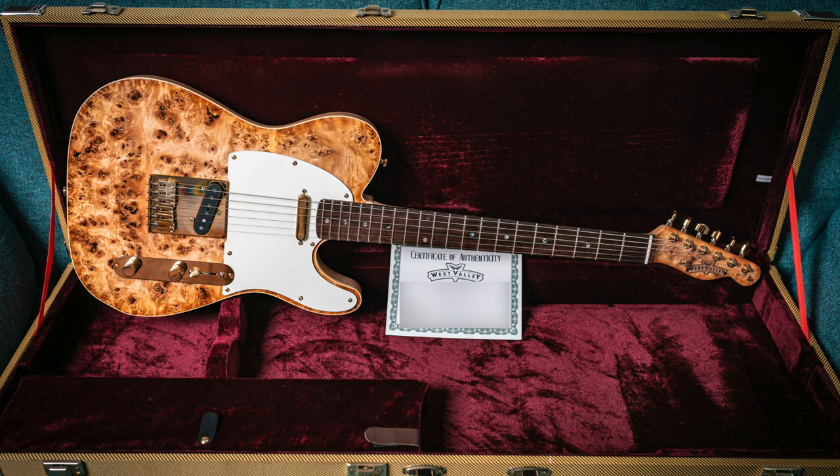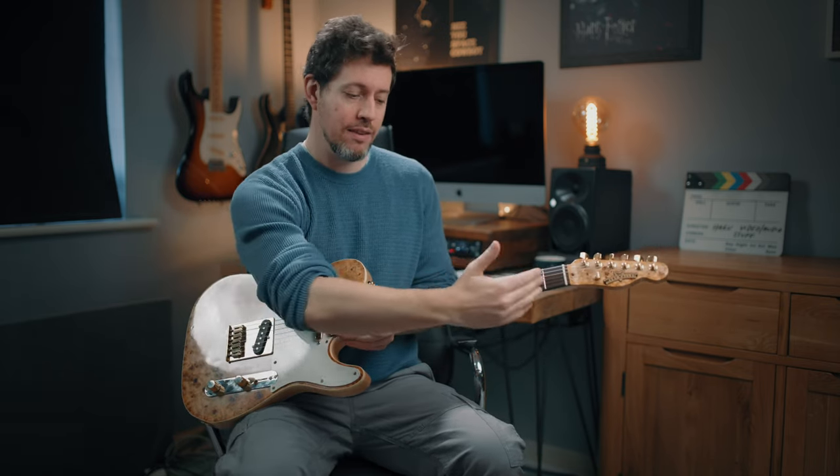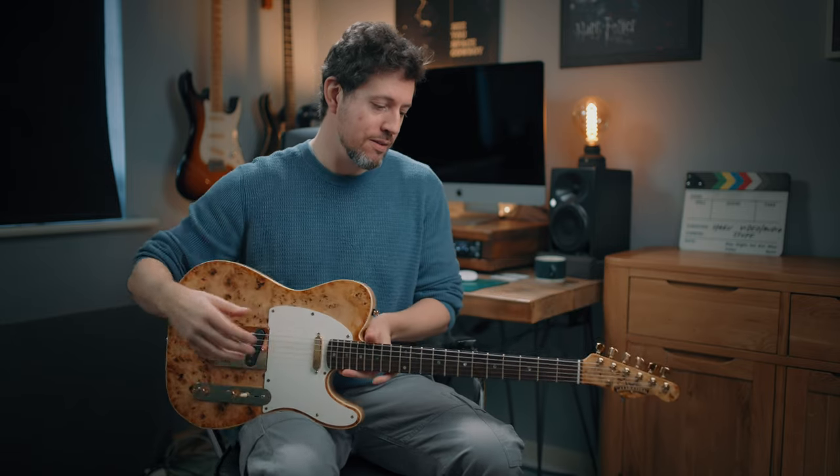We have a rosewood fingerboard. I'm not a tonewood guy, so you can argue about that in the comments all you like — I don't notice any tonal difference with tonewoods. Rosewood is just beautiful. For radius, Josh actually suggested compound radius because he knew I like to use all of the neck. I wasn't expecting that — it's a fairly modern feature. So yeah, compound radius: 10 at the nut end to 12 up the neck. It plays just like a dream.